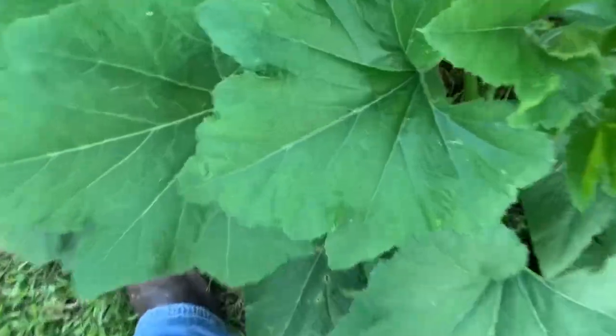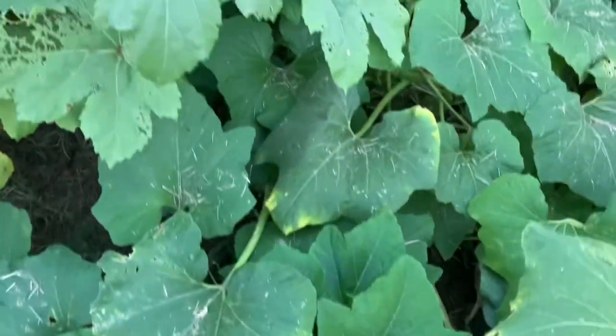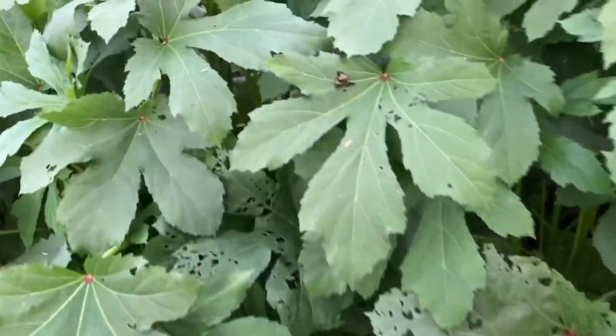Let's take a look in here and check if we've got any. I picked this yesterday, so there's one starting. These are awesome though — if you've never had squash before, you just cut them up in slices, bread them in cornmeal, and they're really, really good.